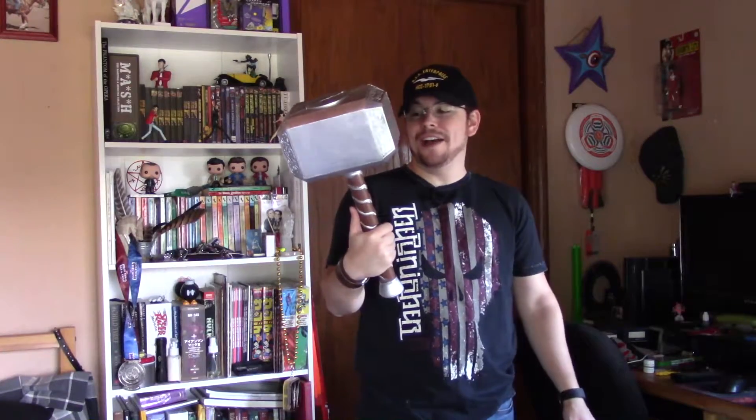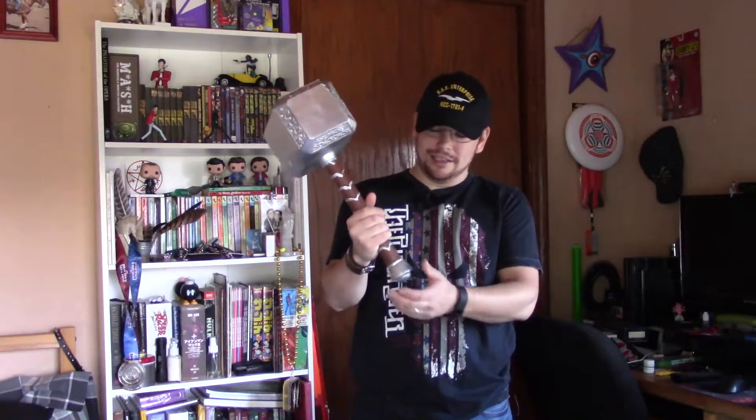I just enjoy props like that, especially when they're foam and safe. So here it is, guys — the foam Thor's hammer. I'll try to find a link and see if somebody's selling these online; there were a couple different places that had them at the convention. Be worthy, go forth my friends. This hammer — I like it.